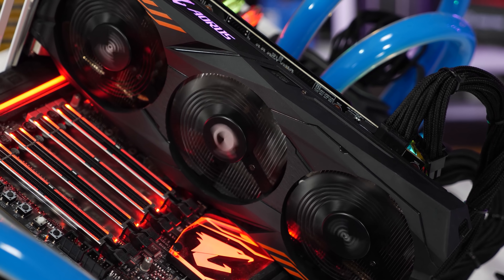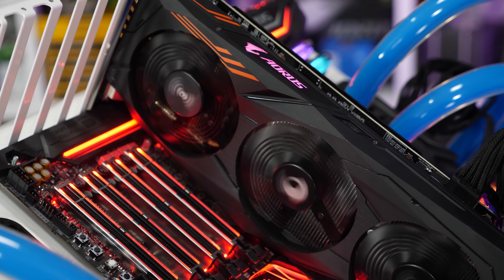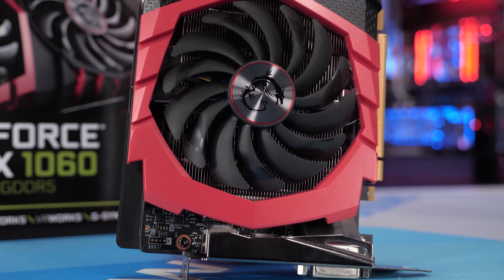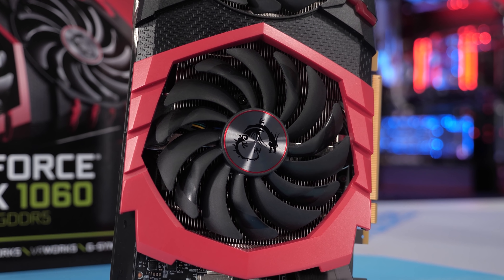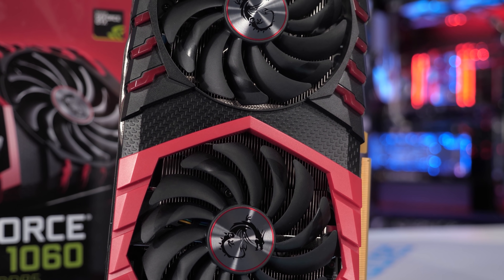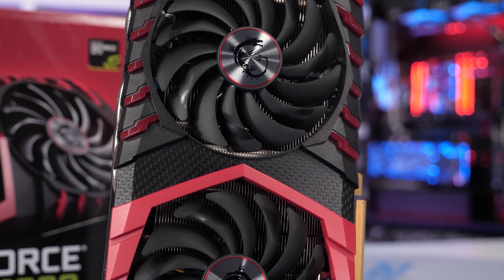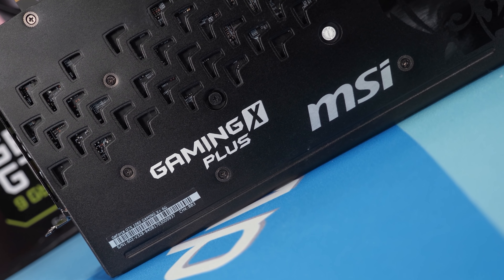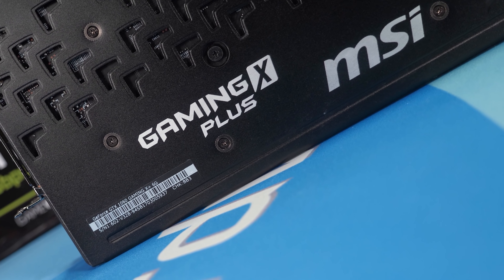Another alternative for similar money is the GeForce GTX 1060 6GB. This model is currently selling on the secondhand market for around $300 US. You get a little bit more VRAM than the 4GB RX 580 and performance should be very similar. So that being the case, I thought it might make sense to revisit the GTX 1060 6GB with a similar style content piece. So here we are.